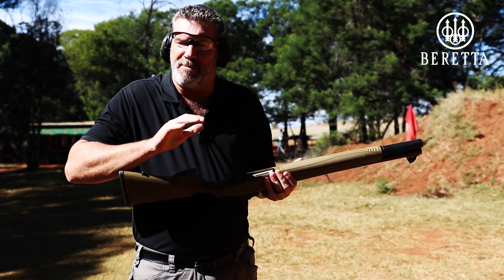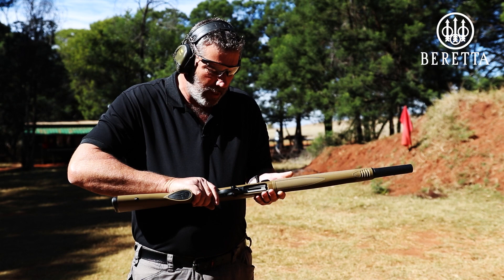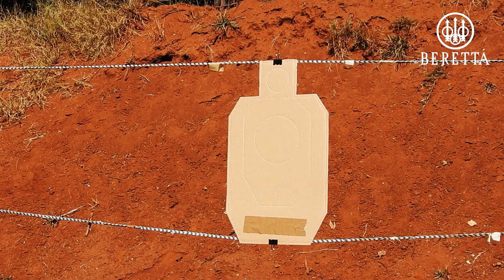Loading the magazine was absolutely easy — very little resistance from the first round to the seventh round. We've actually got eight rounds in here: seven in the tube, one in the chamber. Let's give her a bash.